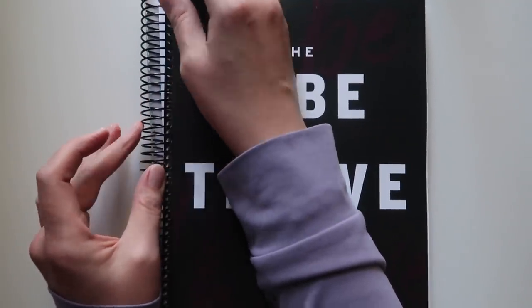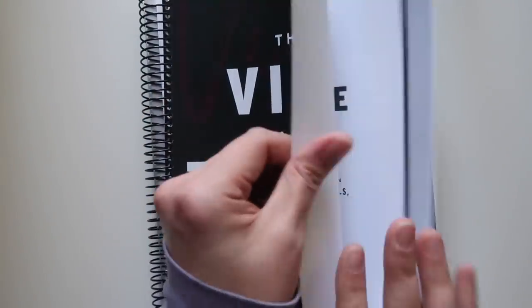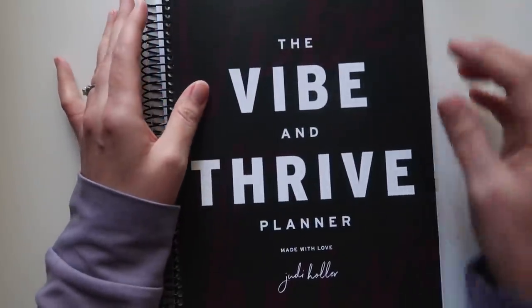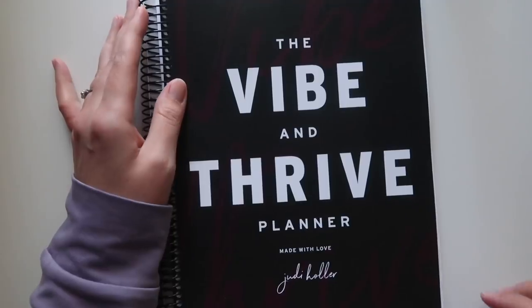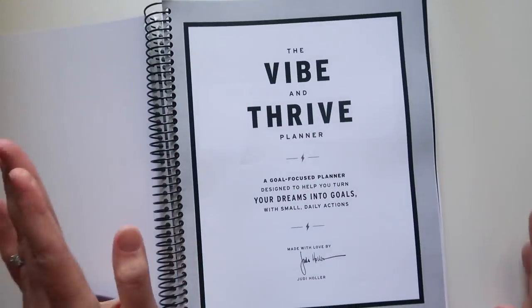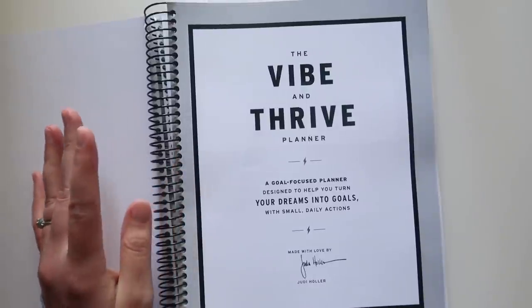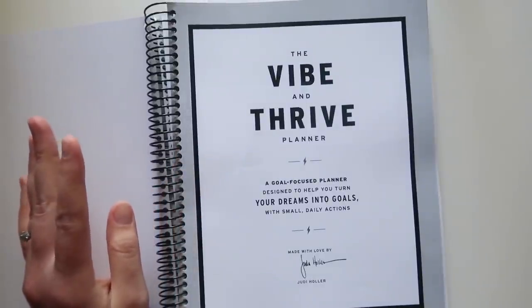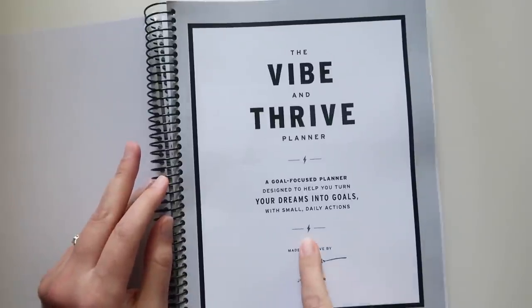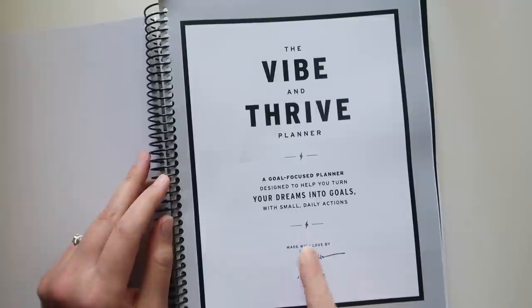It has a coil, which I appreciate. The cover is a coated cardstock, and as you can see just from moving around my office, I've already taken a few chunks out of it. The coil is also black. Here is the Vibe and Thrive Planner — a goal-focused planner designed to help you turn your dreams into goals with small daily actions, made with love by Judy Holler. You'll see this little lightning bolt throughout it.